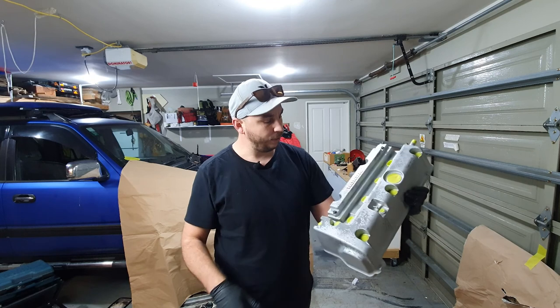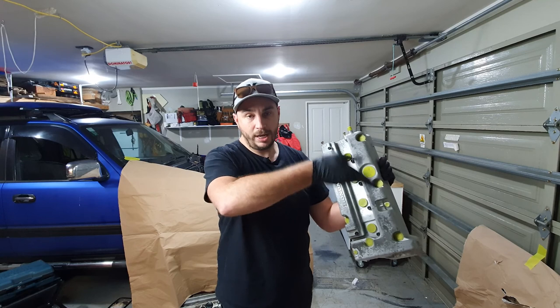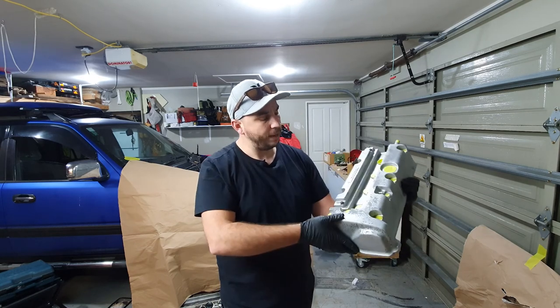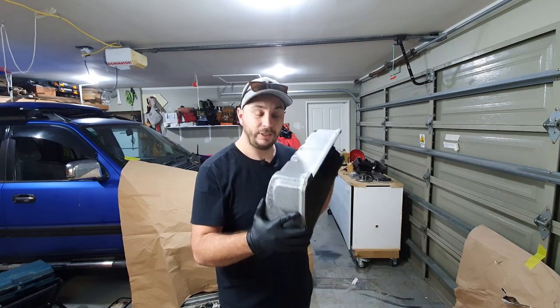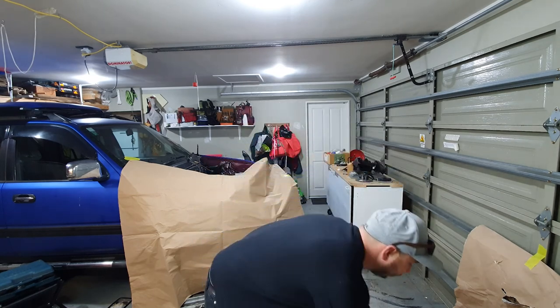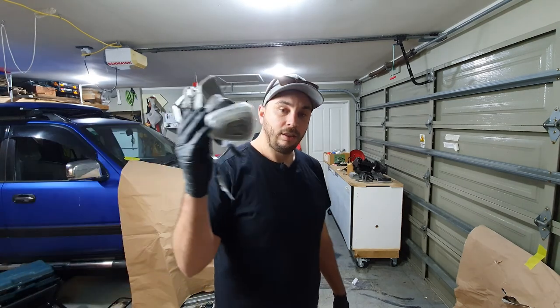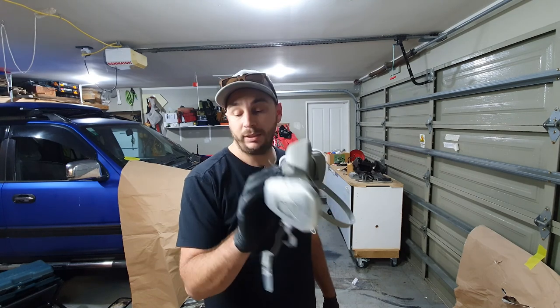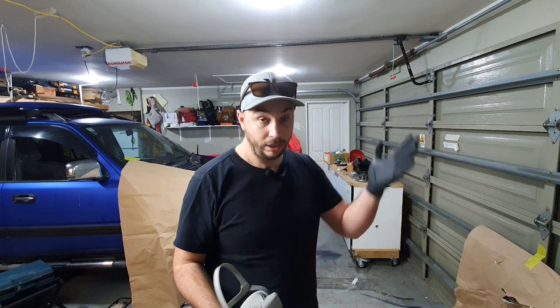We're going to go in three patterns — across and up, then across this way, then diagonally. We'll go over it about three times with a five minute wait time in between each pass and hopefully we'll have a good result. I'm also going to use a heat gun to help promote the wrinkle effect. Make sure you shake the can like hell — this is probably pretty important because whatever's in that will mess you up. And then gloves.